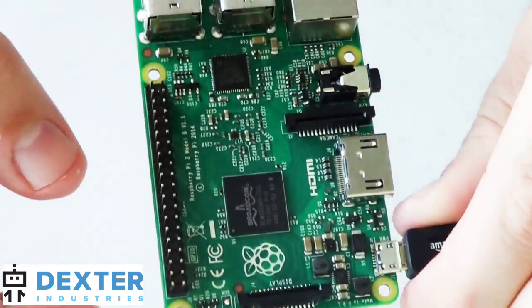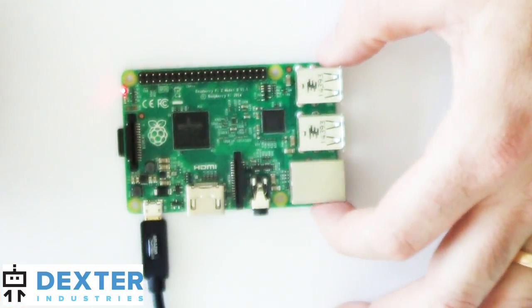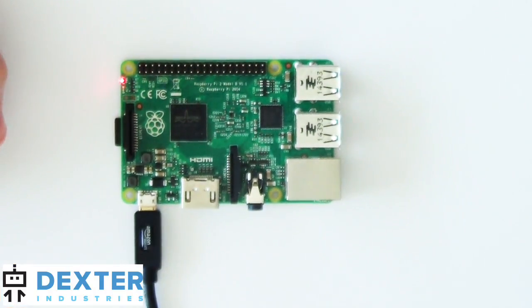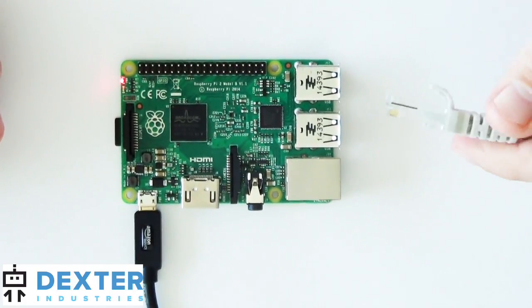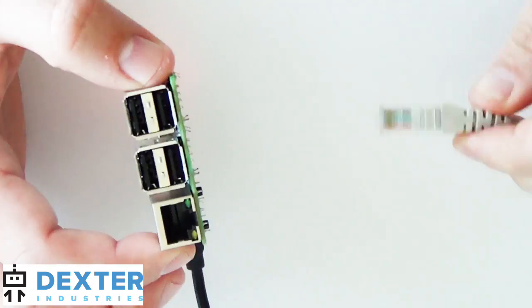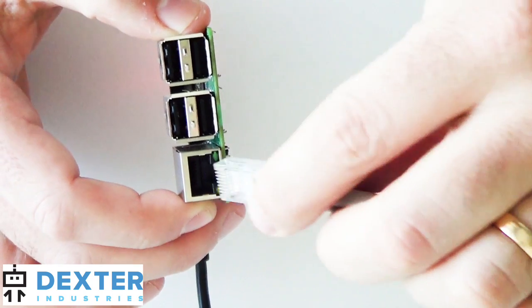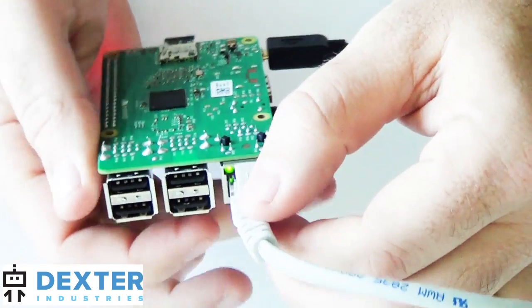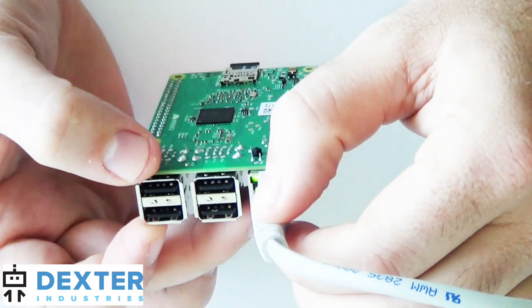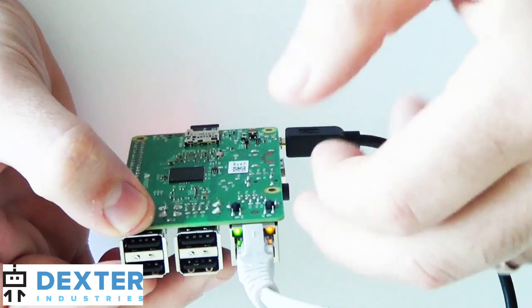The other thing we want to check is the ethernet port. I have an ethernet cable plugged into a computer on the other side. You'll see in some of the directions these two ethernet lights here — and when I plug this in, there we go, we'll see them turn on. They are on both sides of the plug.